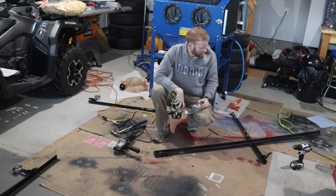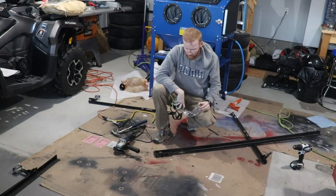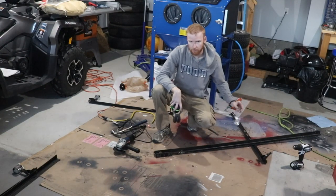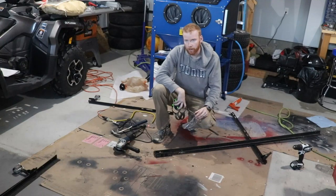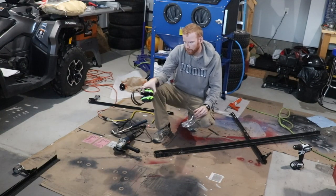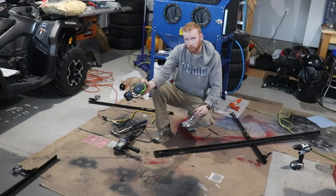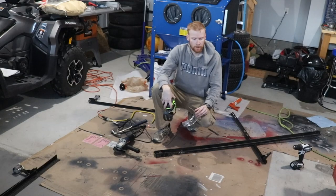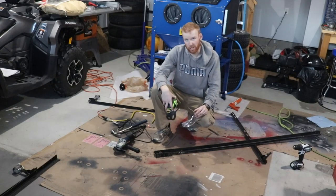There we go. So we've got one bar free, so now we're just going to measure up the sandblaster there and figure out our first cut. Then we're just going to cut it up, measure the second one, cut it up again, and do the same thing to that one over there for the other side. So I'm just going to get a quick measurement.